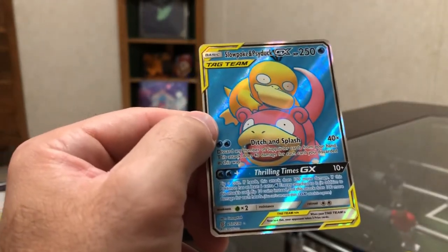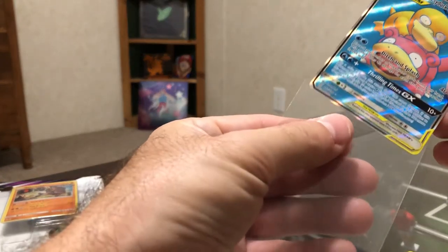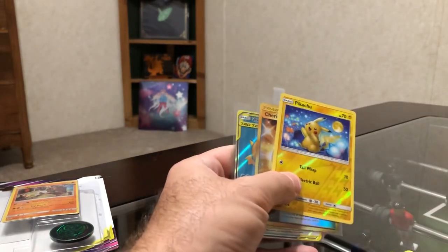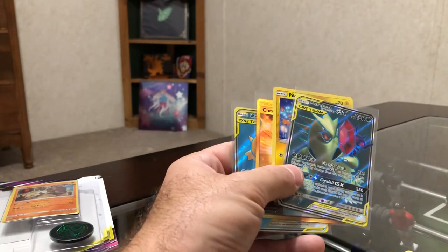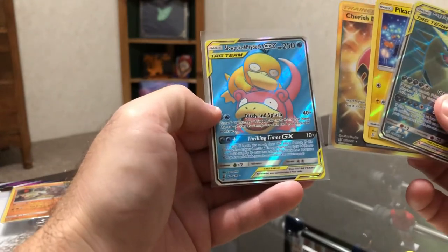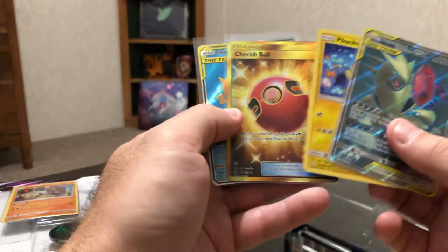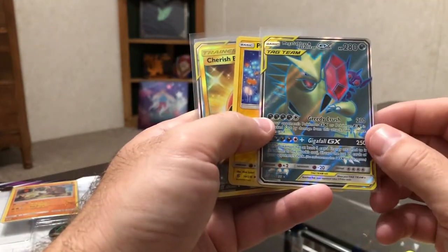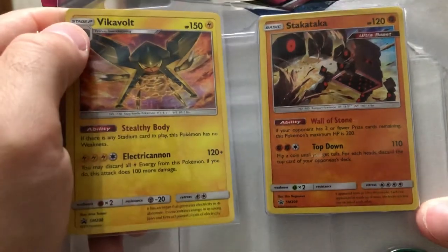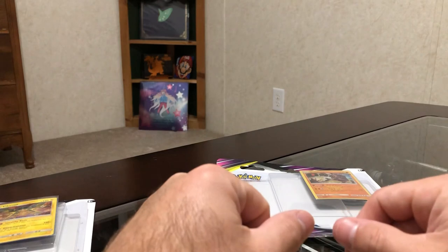Had some pretty good pulls in these packs, especially this last one — we got a GX Ultra Rare and I think a Secret Rare, so that's pretty awesome. Let's get these things sleeved up. So we've got our Slowpoke and Psyduck Tag Team GX, we've got Cherished Ball which I think is a Secret Rare, Pikachu just because I like Pikachu, and the Mega Sableye and Tyranitar GX Ultra Rare. Also the promo cards — the Stakataka and the Vikavolt. I'm really happy about these packs. Until next time, guys — peace!